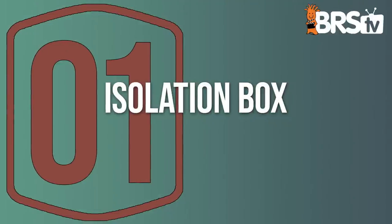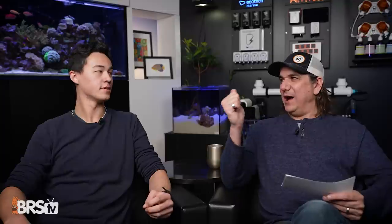Number one: an isolation box. Why would anybody want it and what does it look like? Whenever you get a new fish, it's a great time to have the fish be separate from the rest of the fish in the tank. That way you can get it feeding and get it adjusted, let the other fish visually acclimate to it. Otherwise the other tank mates will rush aggression — the new fish is stressed and doesn't know where all the hides are. It's just a box to isolate the fish.